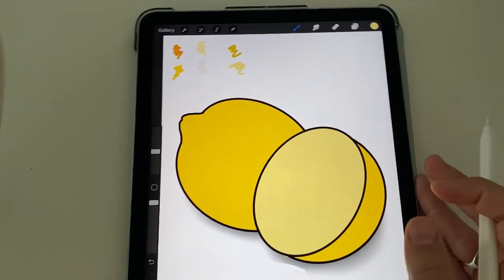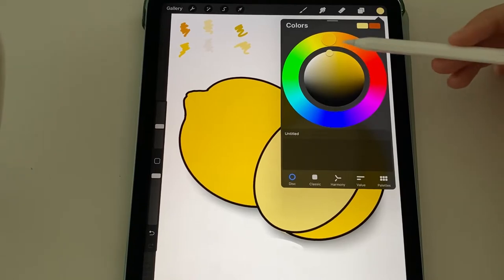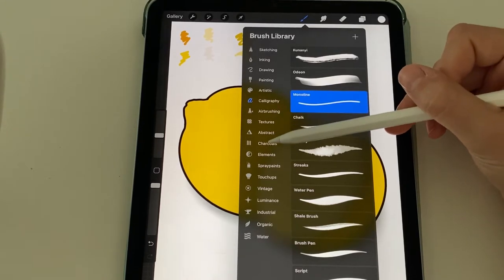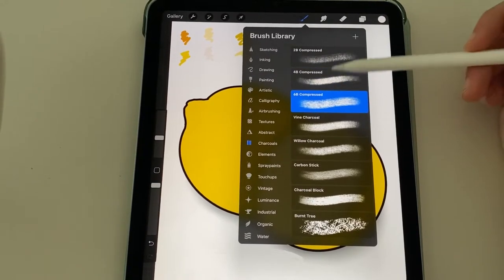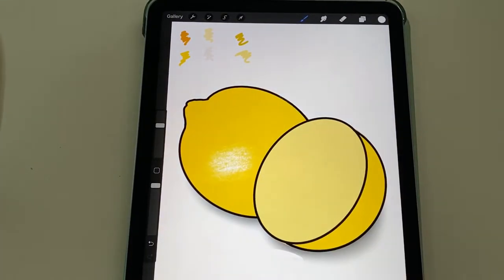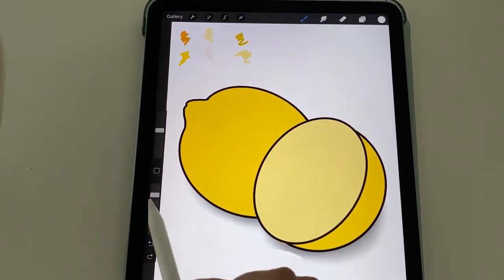So let's add some highlights and shadows and then we'll add some eyes, a face, and all those cute details. So in layer three, we're going to make some shadows. I'm going to take that darker yellow I selected from my color wheel. So you can always find a darker yellow, and I'm going to change up my brush setting — I'm going to go over to charcoals. I like the 4B compressed, but you can really try any of these. I think maybe we'll try a 6B — it's a little wider for a big picture. You can select your brush size; this would be a quite large brush.